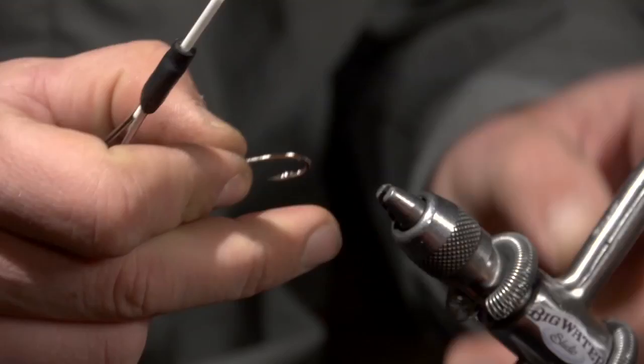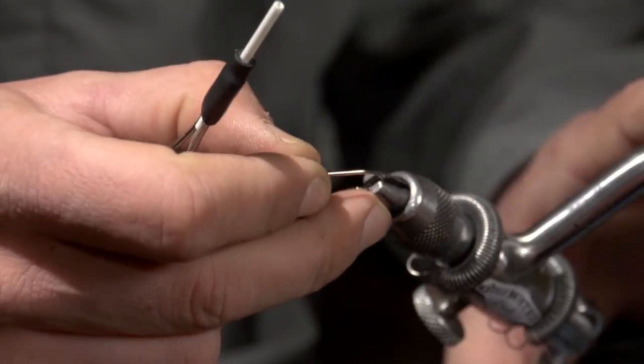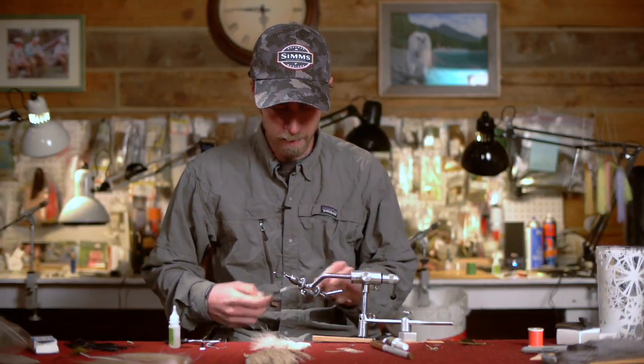First, I'm going to take a size 4 standard dimension saltwater hook. You can tie this thing from as big as a 1-0 down to a size 8.